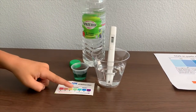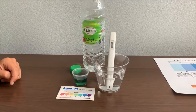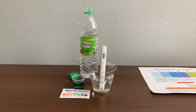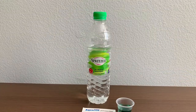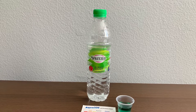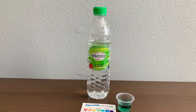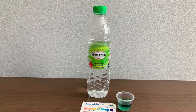I give this an 8. This is our neutral pH. Stay tuned, like and subscribe.